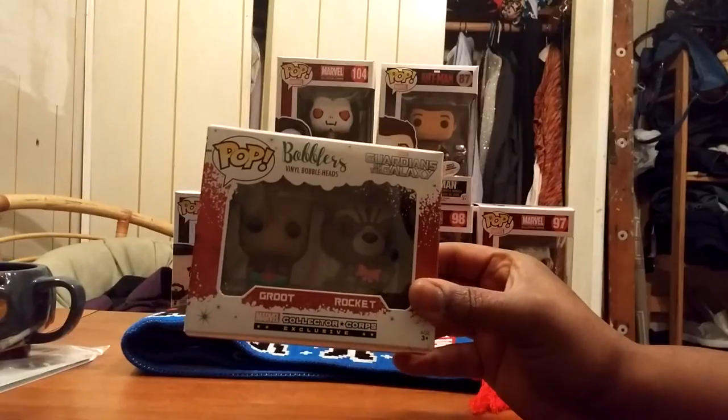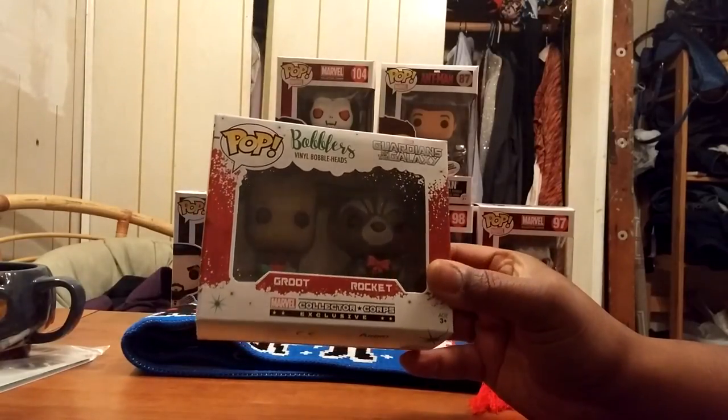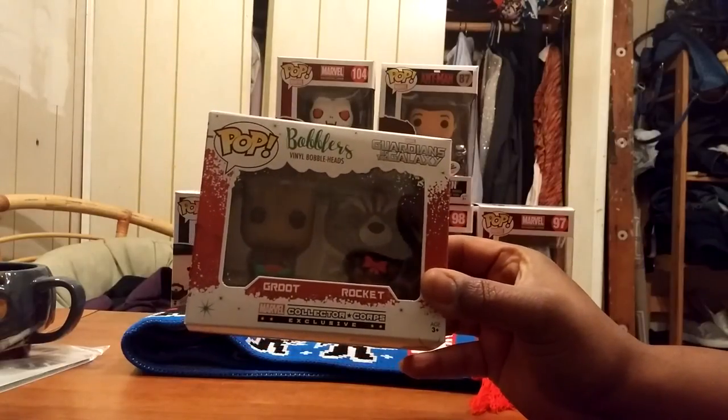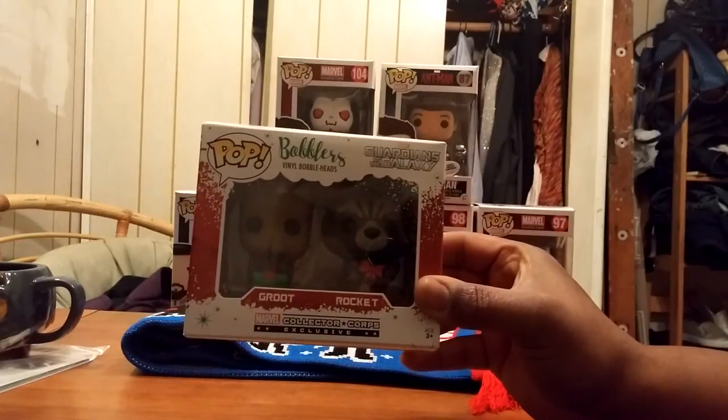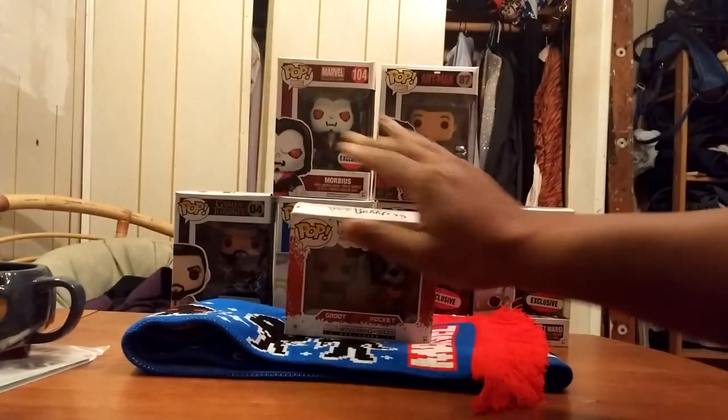Last but not least, instead of Pop figures they gave us Rocket and Groot hanging ornaments — nice! They might be mini baubles, but they're nice. So there you go — you got the scarf, got Rocket and Groot.